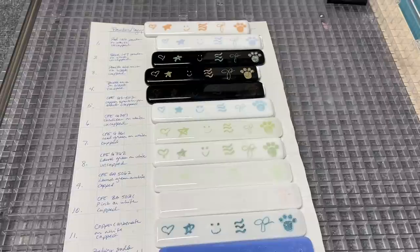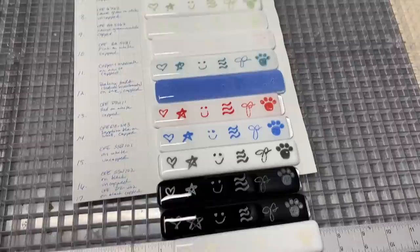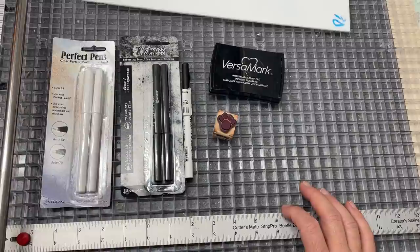Hey there, I know you're looking at the total running time of this video and thinking oh my gosh, can I dedicate that much time? But think about how much time you scroll through Facebook or waste time on YouTube - this is going to be worth your time. I've spent a lot of money and used up a lot of glass and kiln firings to learn something myself and share it with you, so watch all the way to the end.